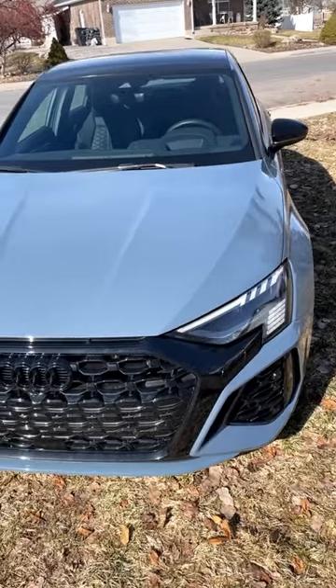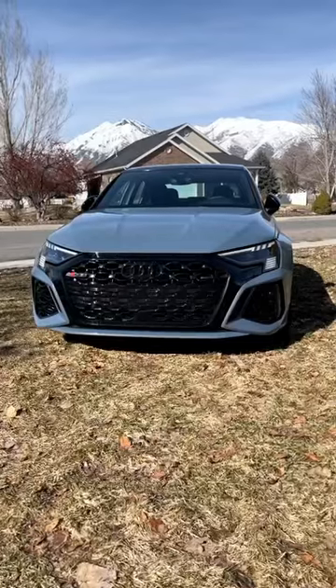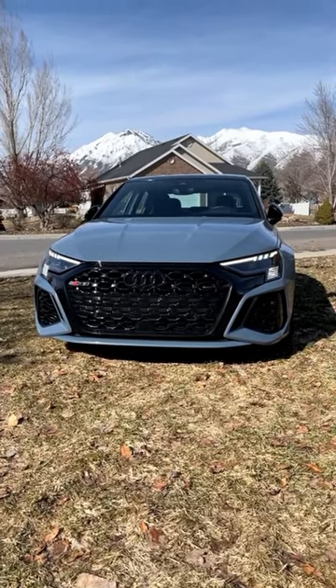Now, this particular RS3 is finished in Kimura gray, which I think looks absolutely fantastic. A really cool feature of the RS3 is this cool light dance that it does when you unlock the car. Pretty dang special.